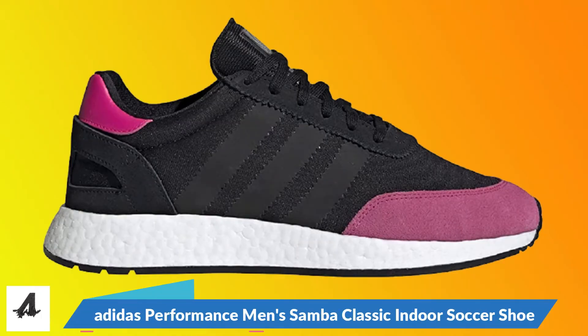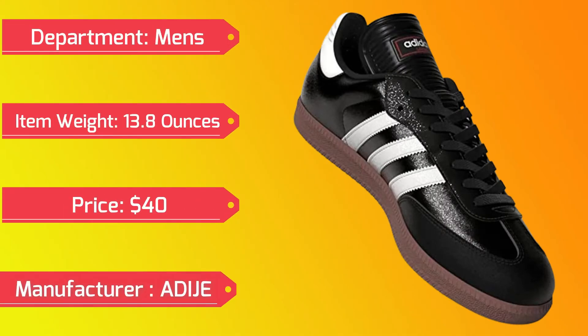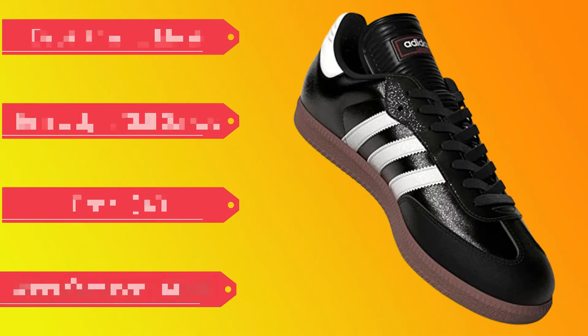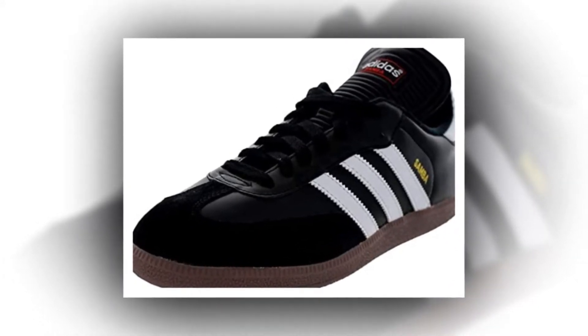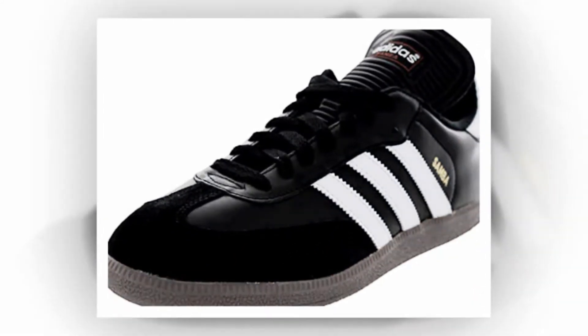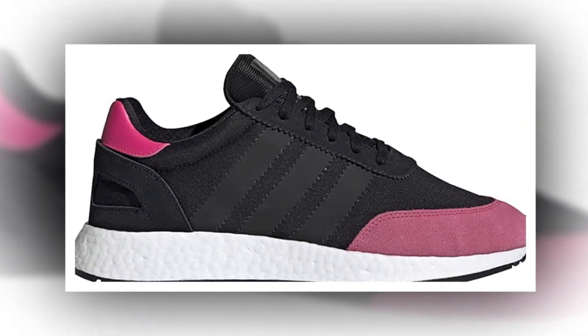Adidas Performance Men's Samba Classic Indoor Soccer Shoe. Manufacturer: Adidas. Originally made for frozen pitches, the men's Samba shoes dig into the archives for inspiration. They feature a sleek suede upper with contrasting suede overlays, contrasting three stripes, and a pivot point rubber outsole for grip.